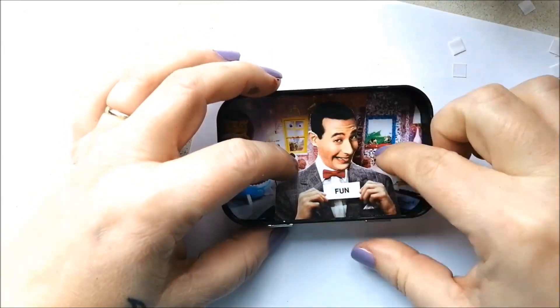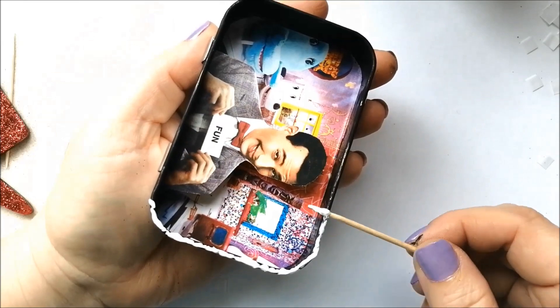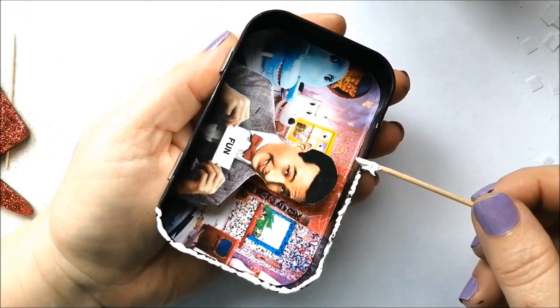With a toothpick, apply glue to the rim of the tin. There's not much wiggle room when applying the front to the tin so try to be as neat as possible.